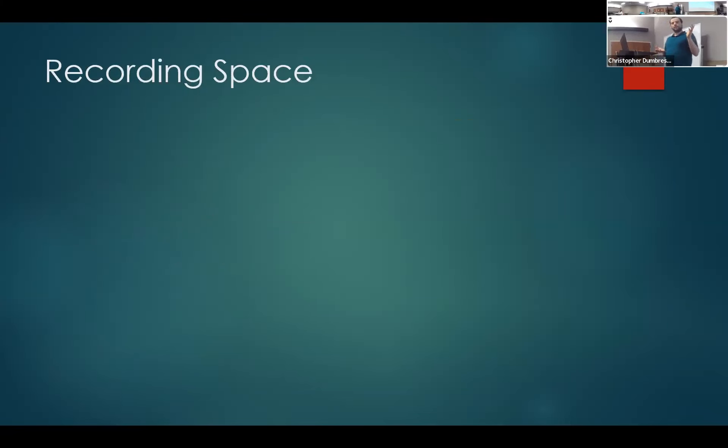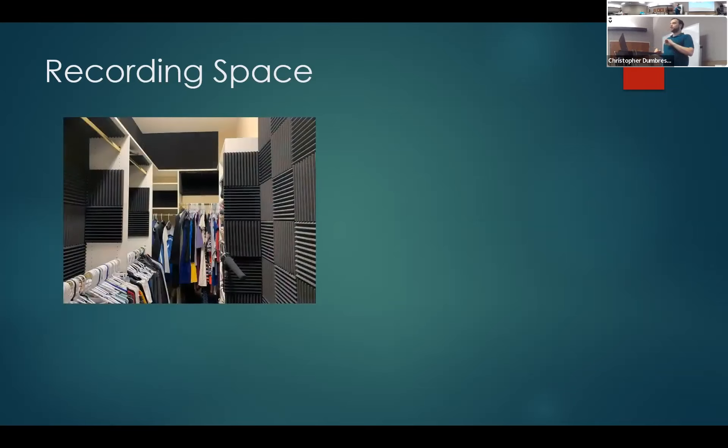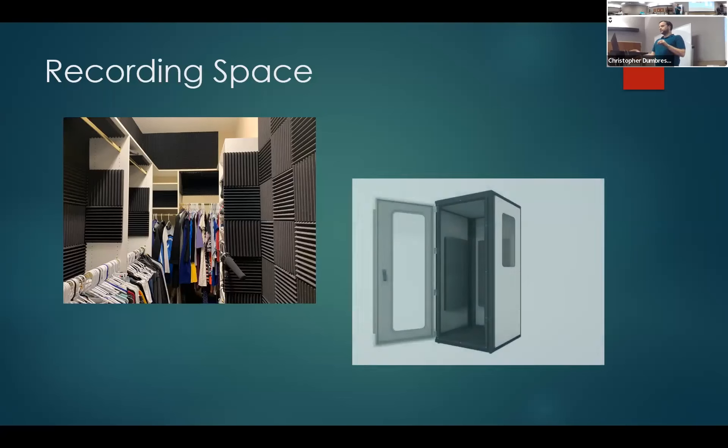When choosing a recording space, the room you don't think about — if you have a large enough closet — is great for recording. The clothes in the closet help reduce room echo because they absorb sound. You can also use any room; I personally use my office and have treatments I can take up and down whenever I record. A more expensive option is an isolation booth you can buy.